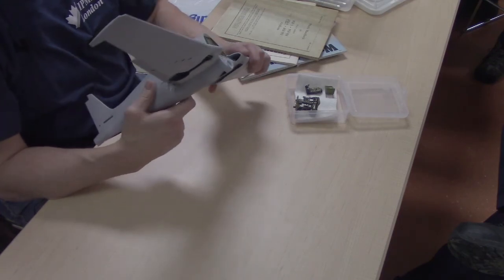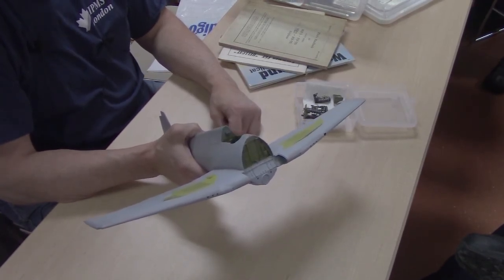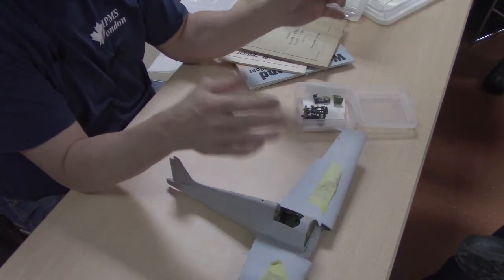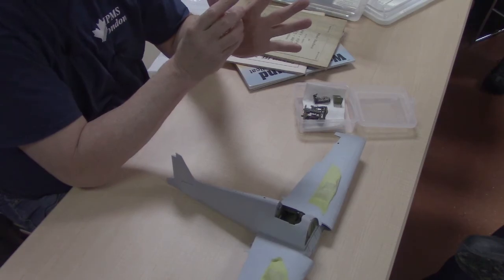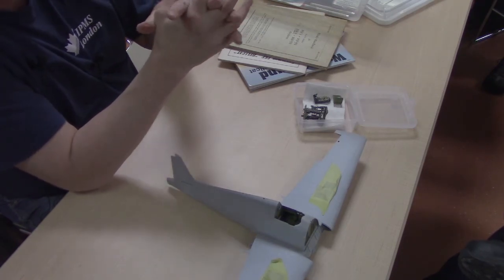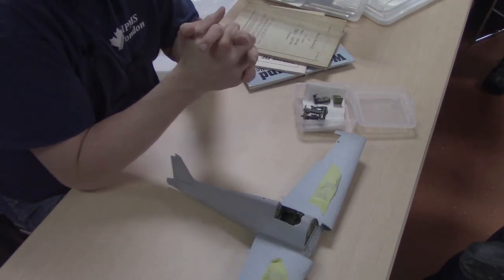The cockpit is where my eye goes on a model. A cockpit isn't going to win you a model show, but it won't lose it for you either. I don't like to hand paint anything — I airbrush everything. I'll even mask off little things in the cockpit and airbrush them. I applaud those who can do great brush painting, but if I can avoid it, I don't.